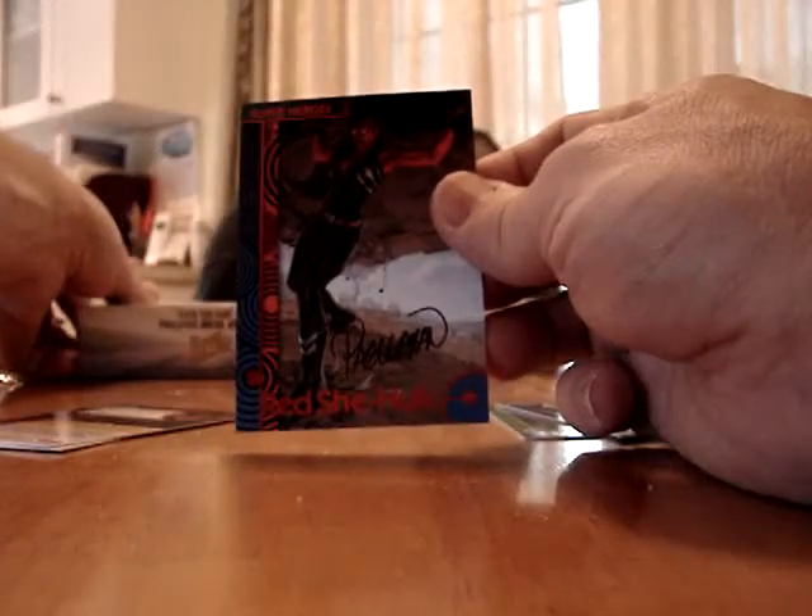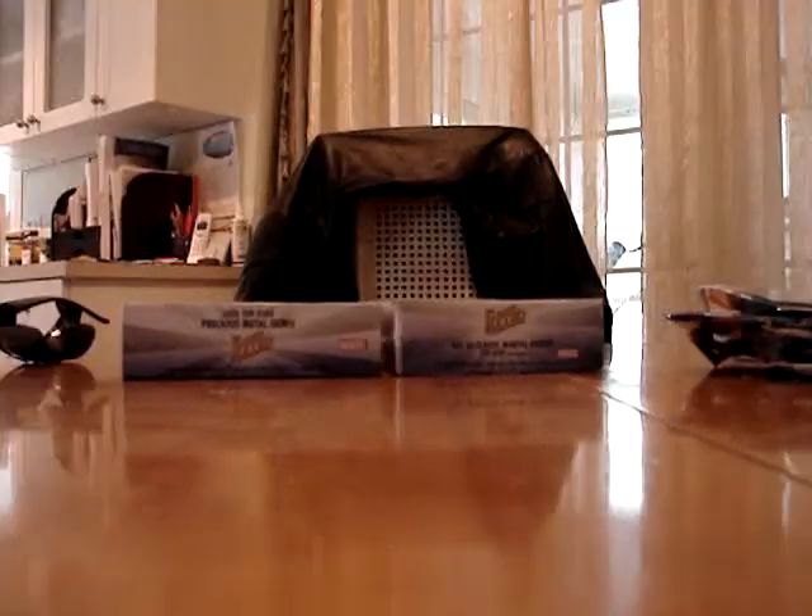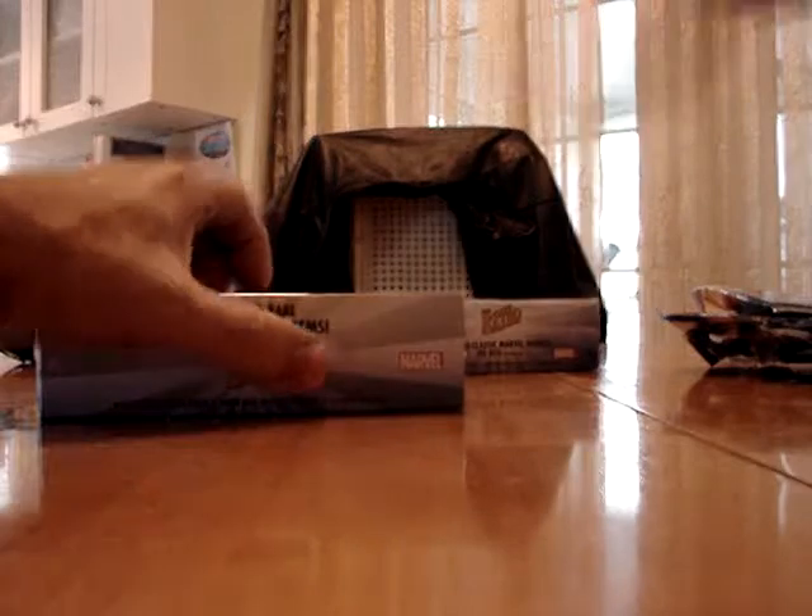Last pack of this box — another auto. There were four autos in this box. Is that how it's supposed to be? It says up to two, but this one had four total. One PMG; normally it's two, so hopefully the other box will be better. Maybe I can make it through on this video — we'll go fast.